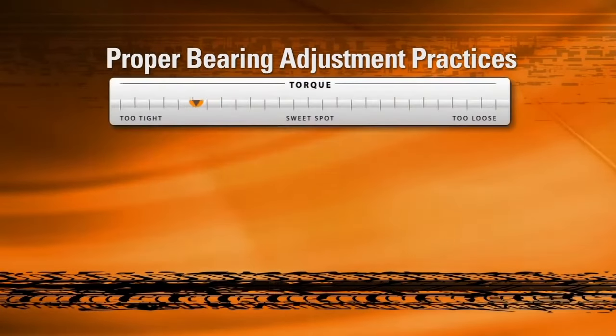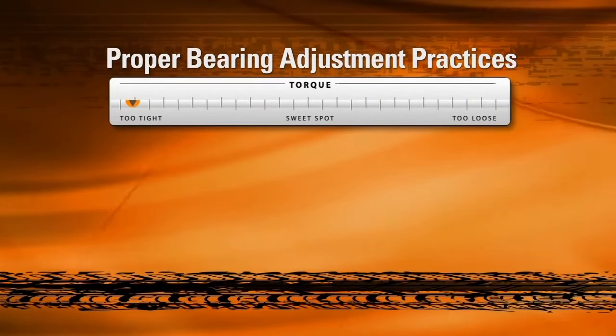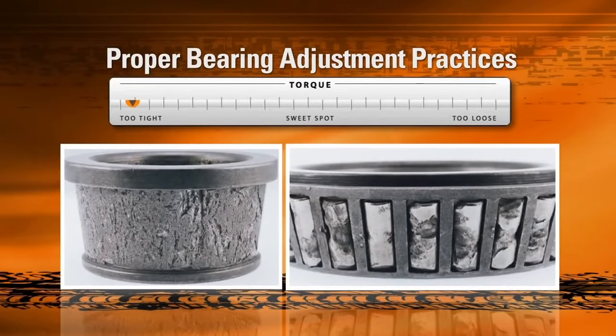Excessive tightening of the adjustment nut, otherwise known as excessive preload, can cause the type of rapid deep spalling shown in these pictures. This deep spalling occurs when the direct contact between rollers and raceway caused by excessive preload superheats the bearing, softening the material and allowing chunks to be torn away from the raceway and rollers during operation.